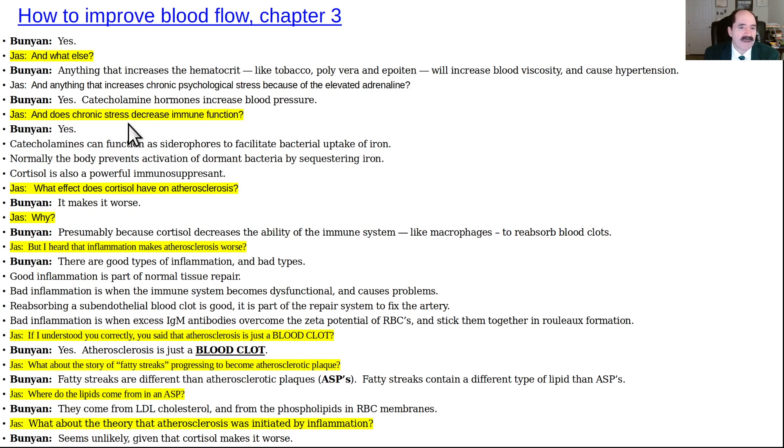Does chronic stress decrease immune function? Yes — catecholamines can function as siderophores (sidero = iron, phore = to transfer) and facilitate bacterial uptake of iron. A chronically and severely stressed person is more likely to get bacterial infections. Normally the body prevents activation of dormant bacteria by sequestering iron — keeping it inside cells bound to ferritin or in the blood bound to transferrin. Cortisol is also a powerful immunosuppressant, and it makes atherosclerosis worse — presumably because cortisol decreases the ability of macrophages to reabsorb blood clots. In addition, cortisol increases blood lipids and causes insulin resistance.